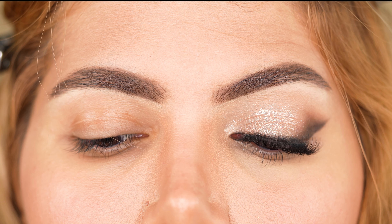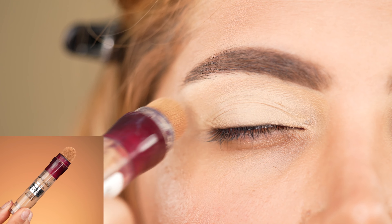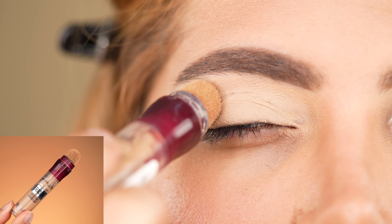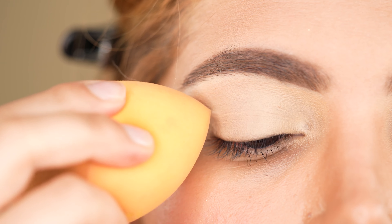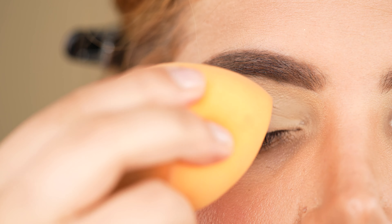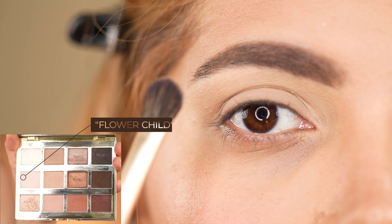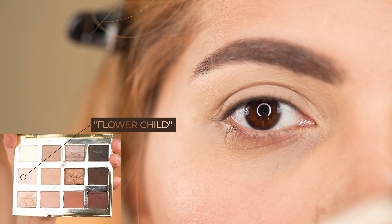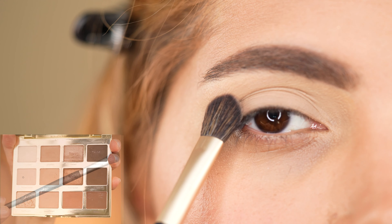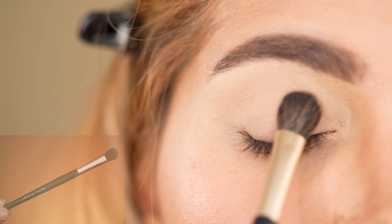Let's get started with this quick and easy eye makeup tutorial. First of all, we prepare our eyelids by applying concealer all over them. I'm using the Maybelline Age Rewind Concealer in the shade Sand and blend it with a beauty blender into the skin. Then I set the concealer with my first eyeshadow shade called Flower Child from the Tarte Palette in Bloom, using a big shader brush and applying the shade all over the lid, dabbing it into my skin.